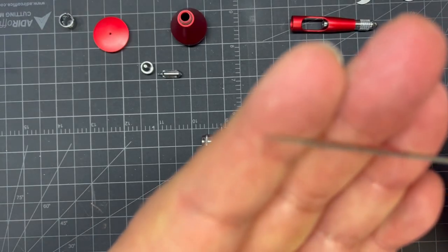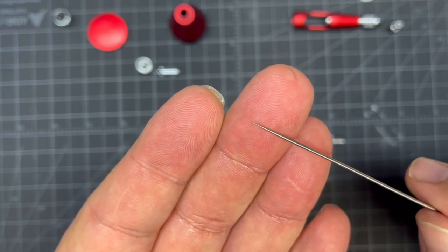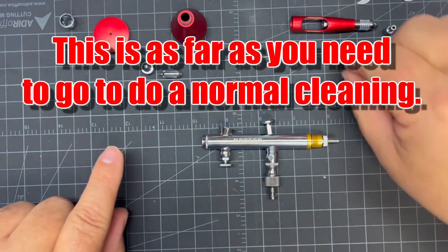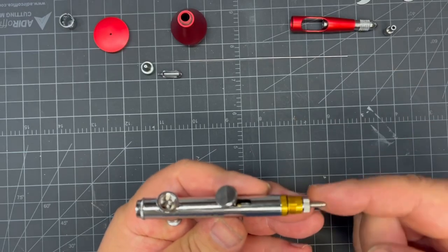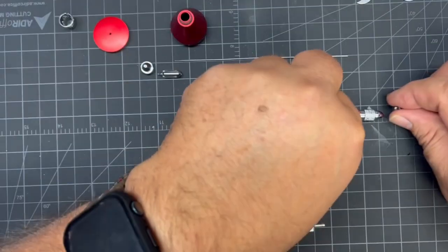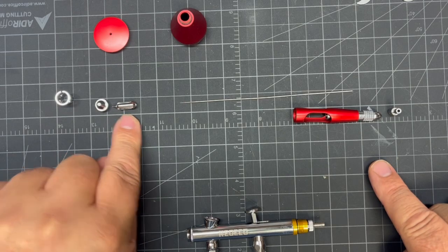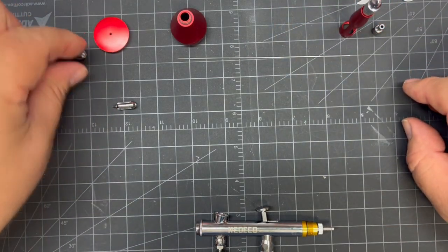Now we have a dirty needle — the back side is clean. This needle is delicate and will bend very easily. A lot of people polish these to a mirror finish, but I'm afraid of messing up the tip and losing a good seal or flow, so I just leave it as the manufacturer made it. Now we have the needle out, the cup off, the jam nut to the side — I keep everything lined up as to where it goes on the airbrush: cap, nozzle cover, nozzle, needle, back, jam nut. That way I don't lose anything.